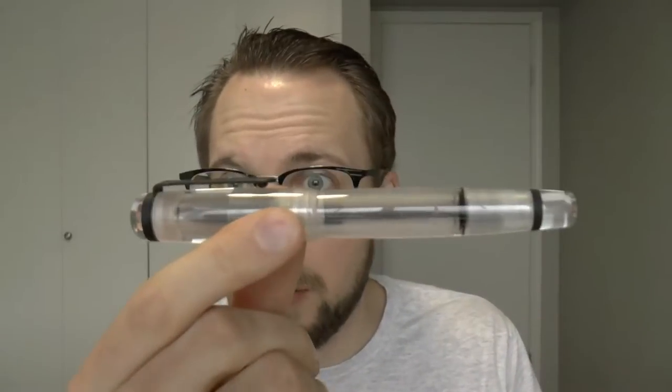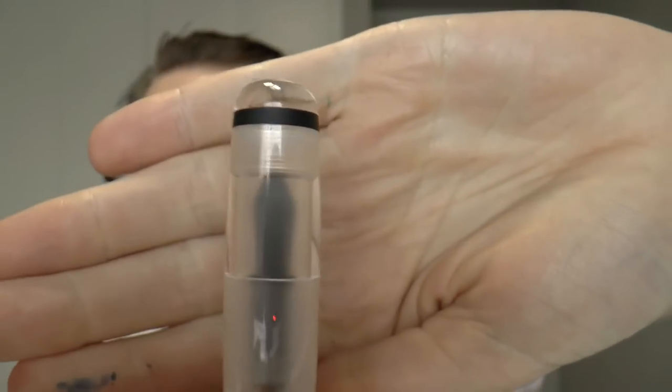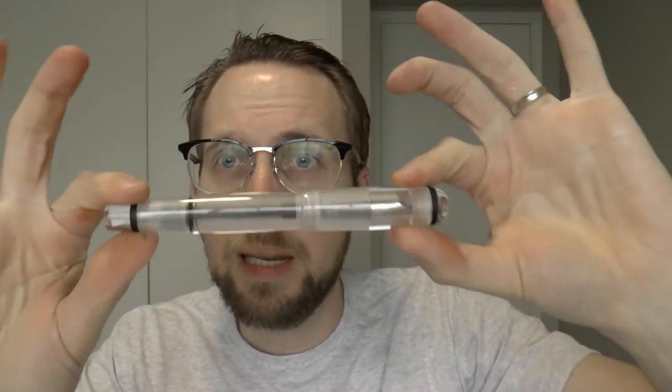First thing I want to show you has nothing to do with the system, but I found a little hack on this pen. This finial unscrews, which means you can actually take it off, take the clip off, screw this back into place, and use it clipless. The nice thing is there's no cutout on the cap and the finial fits flush, so if you'd like a clipless pen, you can create one.